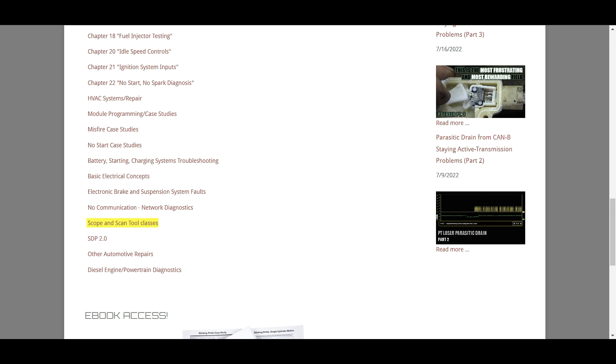My SDP 2.0 playlist is really just me teaching through the book again, using multiple cameras and doing things a little bit different than I did originally.